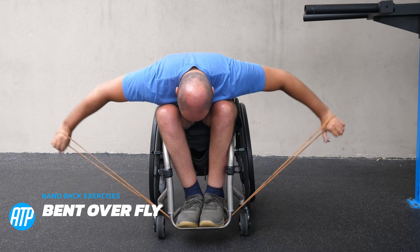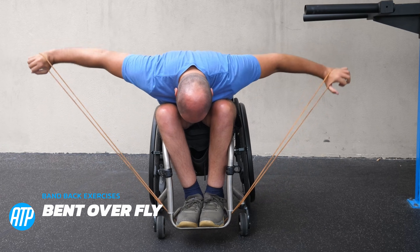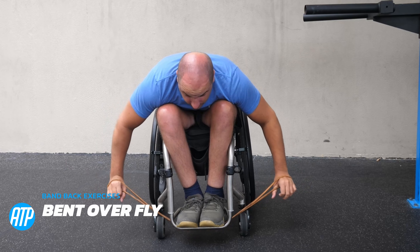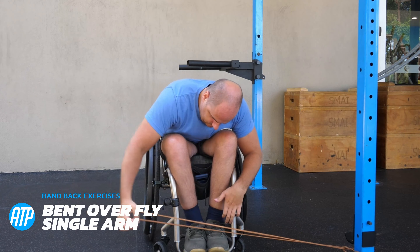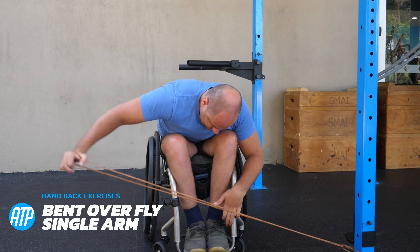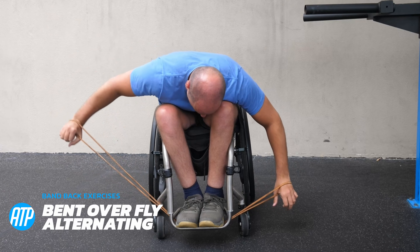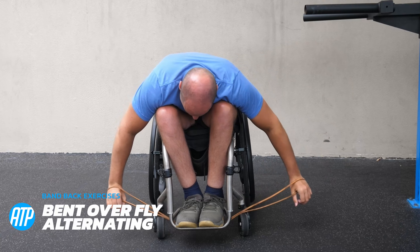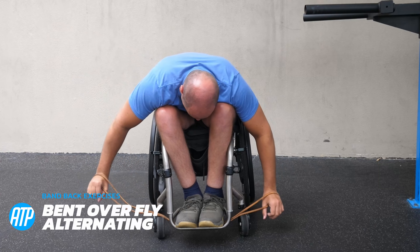Next we've got a bent over fly. This works the rear deltoids as well as the upper back muscles, especially the rhomboids, to squeeze those shoulder blades together. We pull that band up, but the band wants to snap me back down so I'm doing my best to lower it slowly. We can lower it slowly with the single arm variation — I've got it tied to a pole here, raising that arm up to the side the best I can and lowering it slowly back down. Then we've got an alternating version as well, just trying to mix it up and give you different options. One may work for you, one may not — choose what works and experiment.